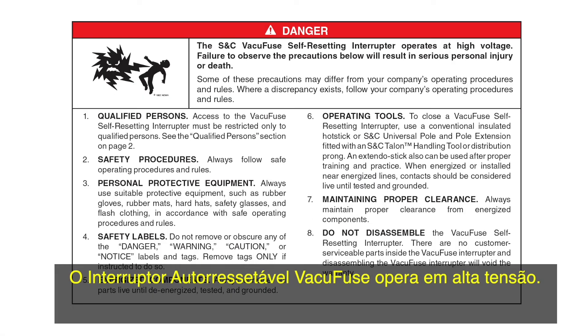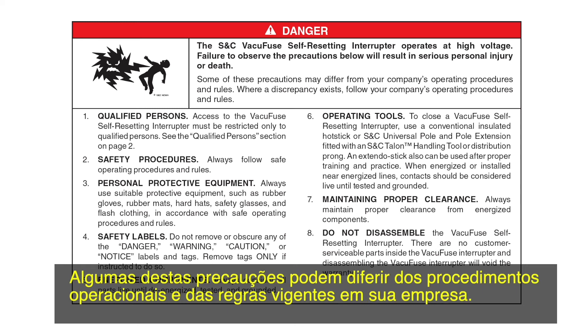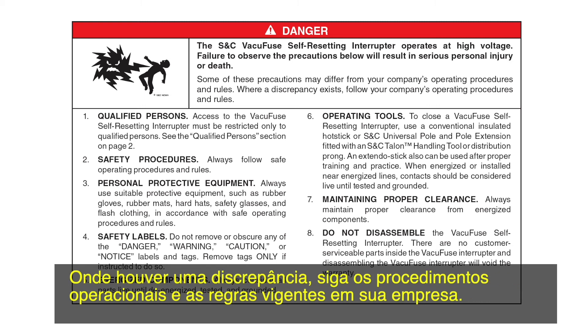The VacuFuse self-resetting interrupter operates at high voltage. Failure to observe the precautions below will result in serious personal injury or death. Some of these precautions may differ from your company's operating procedures and rules. Where a discrepancy exists, follow your company's operating procedures and rules.